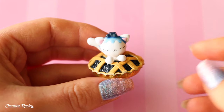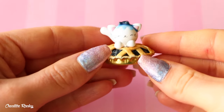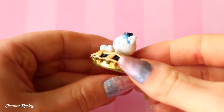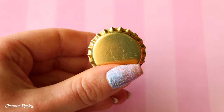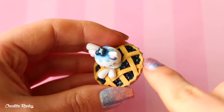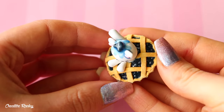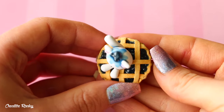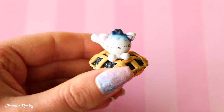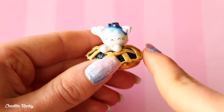Another cat charm I have is this blueberry pie cat. It's basically a blueberry pie with a cat popping out of the center. For the base, I used a bottle cap and filled it up with the blueberries and put on the crust. I really like the way that the blueberries are shiny but the crust is just a matte finish, so it looks a little bit more realistic. And then we have a very happy looking cat popping out the top with some blueberries dripping down its head.